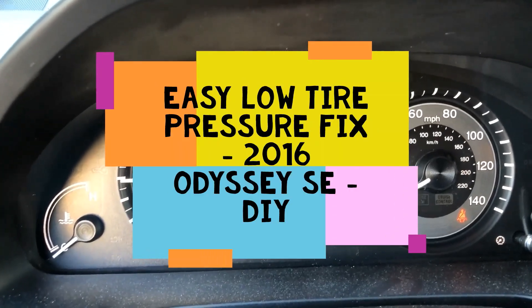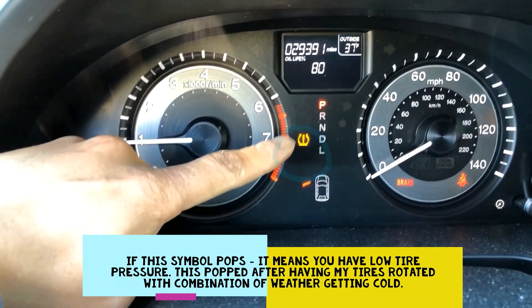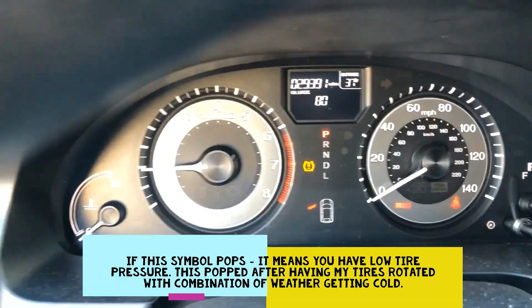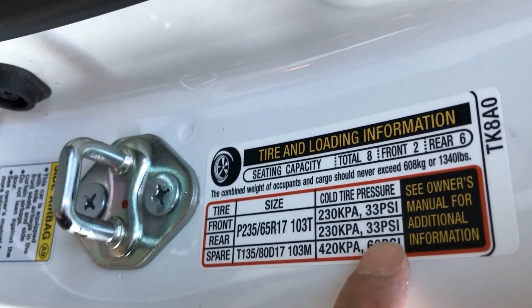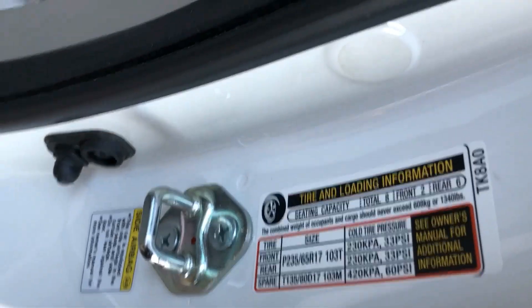Inside my 2016 Odyssey, we got the tire pressure light on, so we're going to address that issue right now. If you check right next to your door, inside it'll tell you the actual pressure you need. It says cold tire pressure 33 PSI, and that's what we're going to check right now.